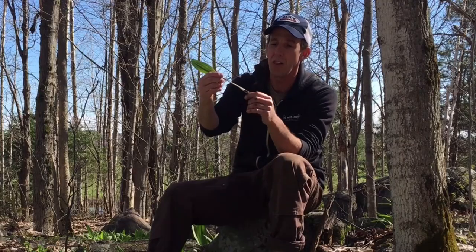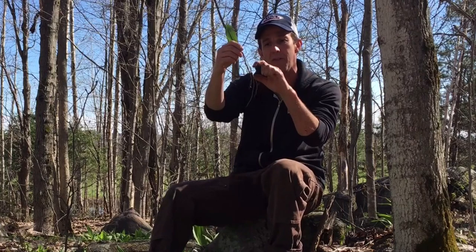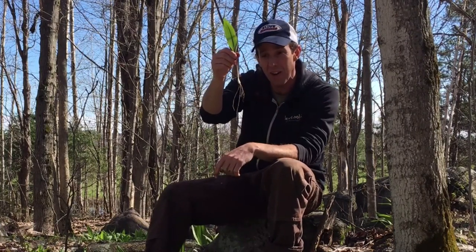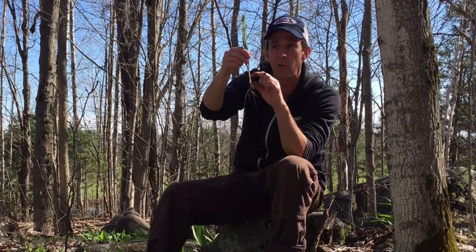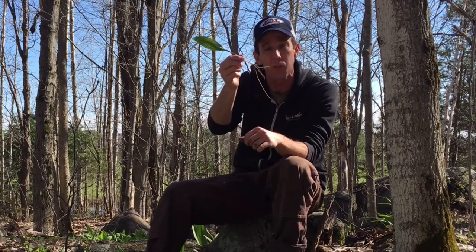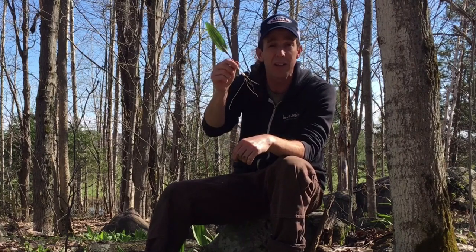Let's look at the wild leek here for a second. A lot of people harvest these for this bottom part — these tiny little white corms, the base or root of the wild leeks. They're absolutely delicious; people make wild leek soup with these.